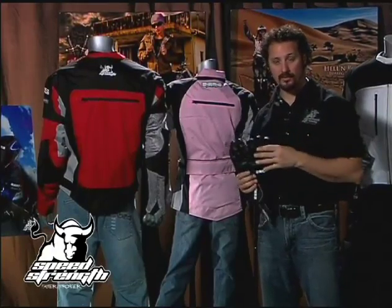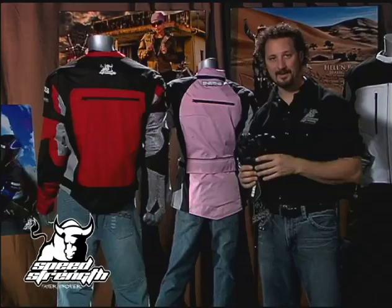Pants, jackets, gloves — waterproof, windproof, layering. It's a great setup.